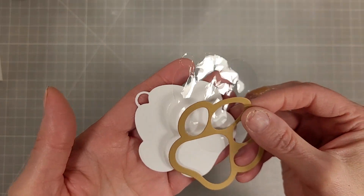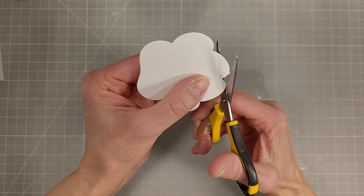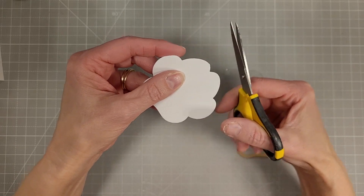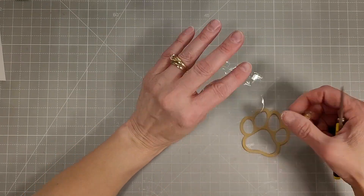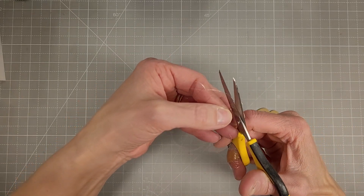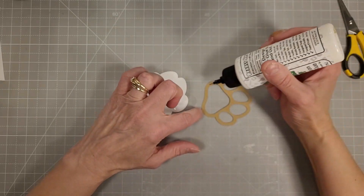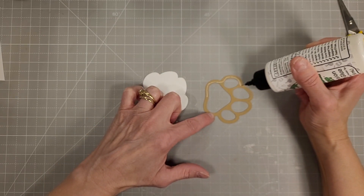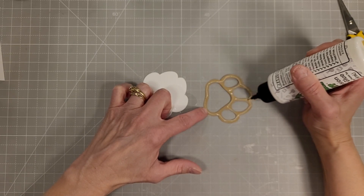These are adorable dies that create a shaker or layered image that is a paw print. I'm trimming off the tag part and I cut it from white cardstock, some clear packaging and a brown cardstock, and I'm going to adhere that clear packaging to the brown detail piece just using some liquid glue.